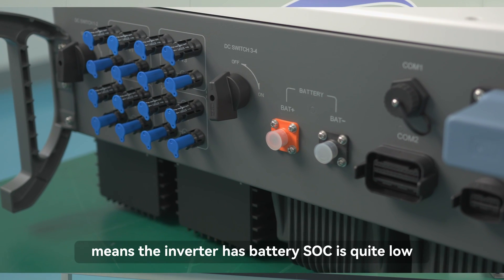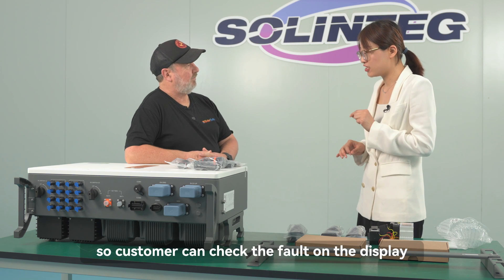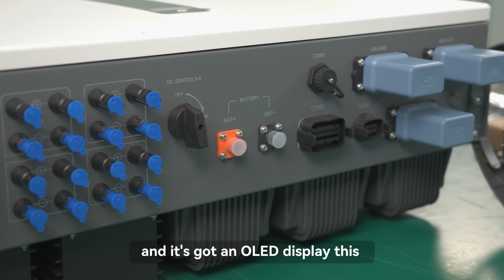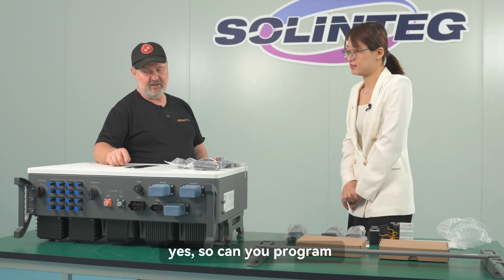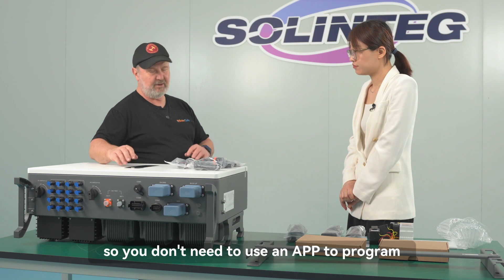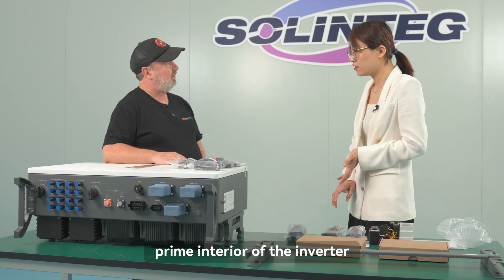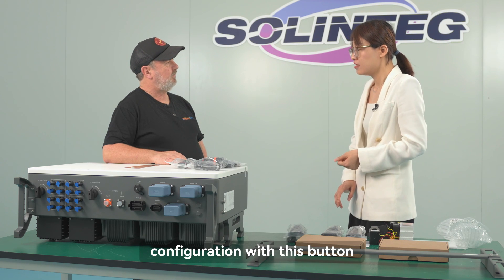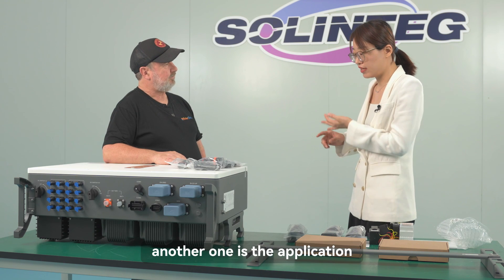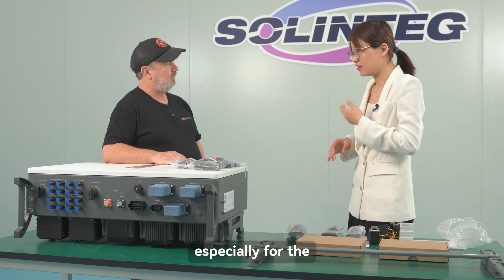Orange indicates the battery is quite low. Red means the inverter has a fault — the customer can check the fault on the display or the app. It has a bright OLED display, and you can program the unit from the front button without needing an app. The inverter supports two configuration methods: the display and the application. This is convenient for customers, especially older people who don't have a smartphone.